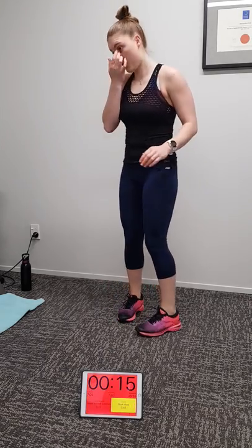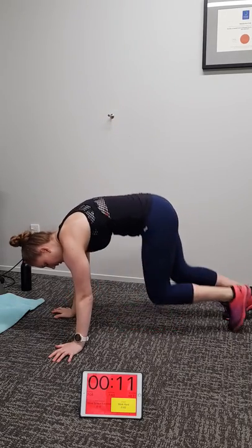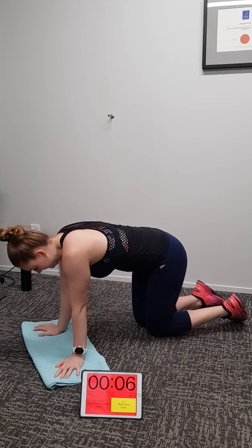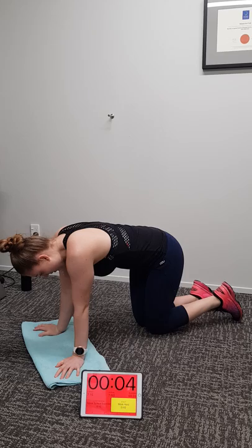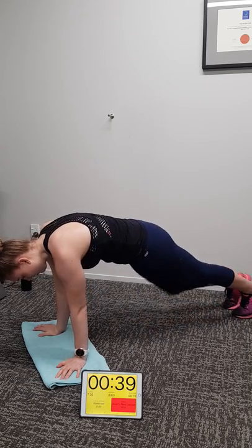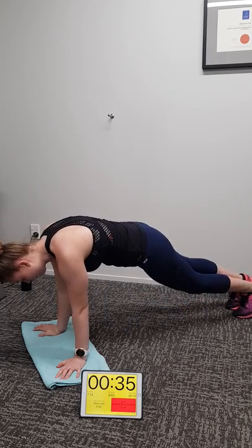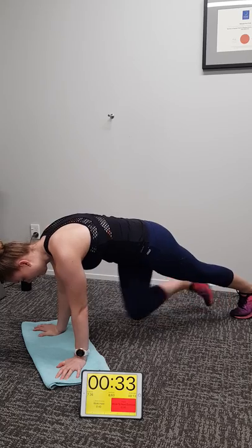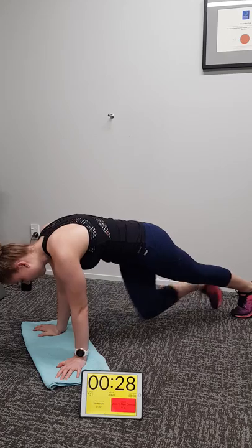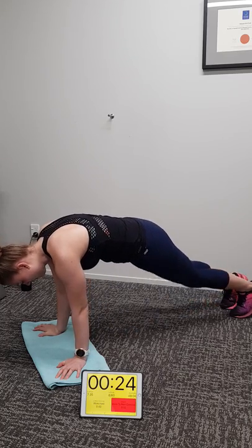We're going to do mountain climbers next. Enjoy your rest, breathe. Mountain climbers — getting those knees up as far as you can. Two, one, away we go. Nice, Michaela. Keep breathing. Round your upper back when you're doing this like Michaela is, so your serratus anterior muscles are working and holding your shoulders nice and stable. Yes Michaela, you are on fire.